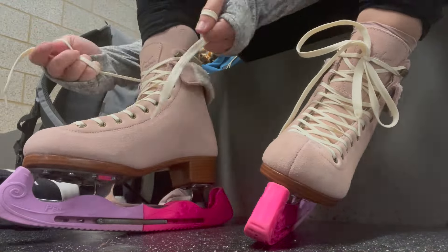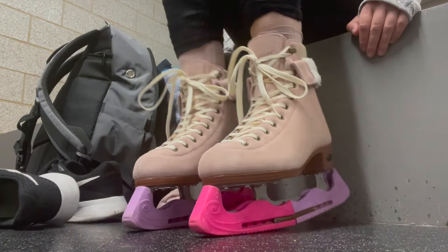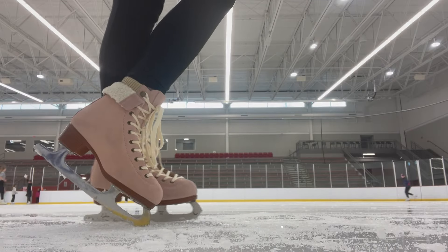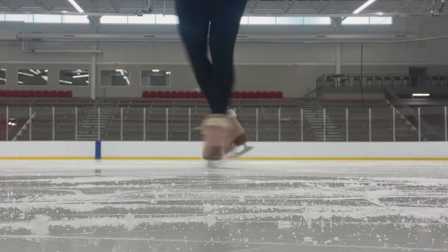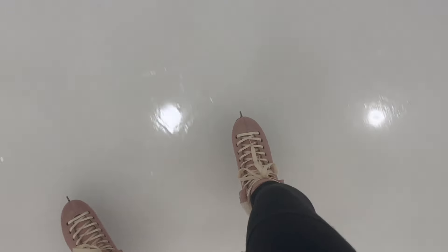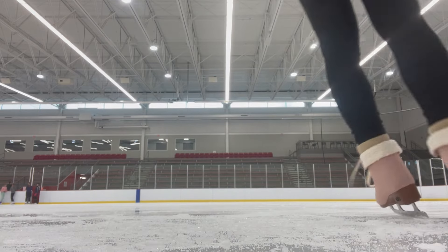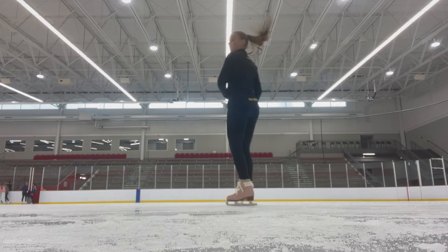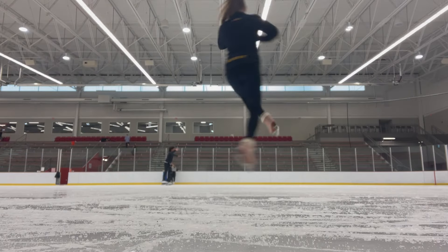These skates definitely are more recreational and for the beginner or casual skater, but I was still super excited to try them out. One of their greatest features — if you're a beginner or just looking for a cute pair of skates to go outdoor skating this winter — is that these skates come with the blade included and already mounted for you, so they're just adorable and ready to go. However, most blades do not come pre-sharpened, so make sure to get a quick sharpen on them before you hit the ice.